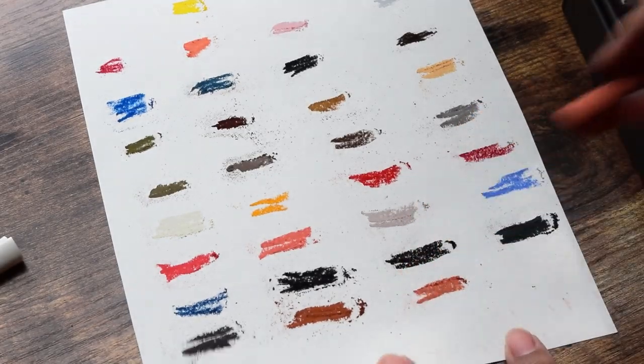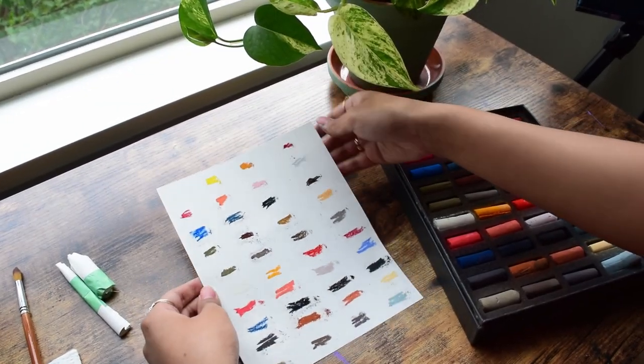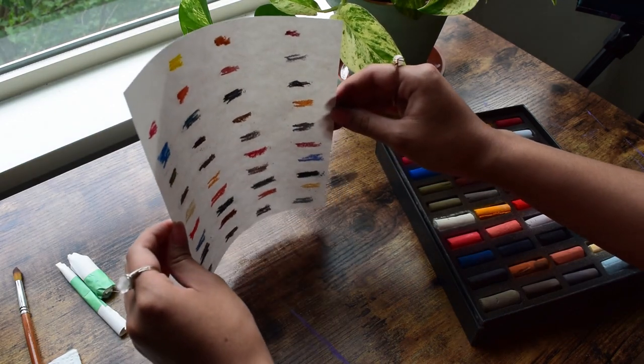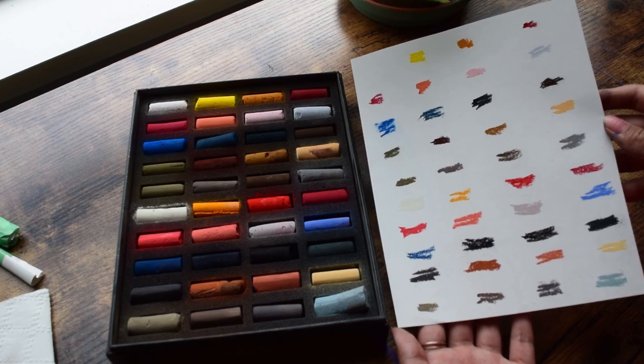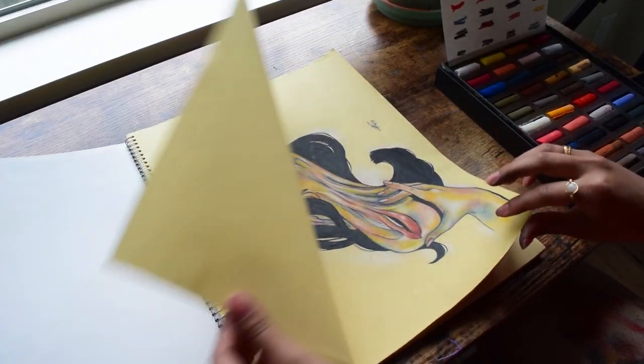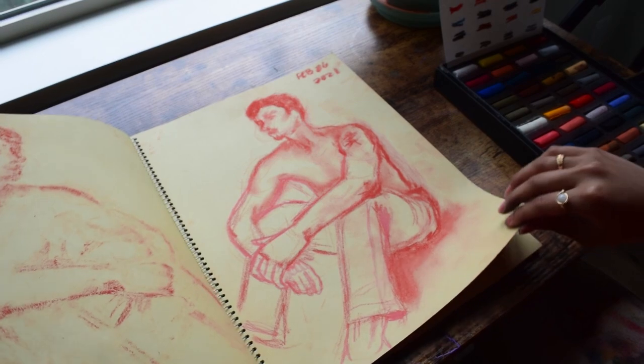The swatches were smooth, came out very bright, and it only took a couple swipes on paper. Needless to say, things are going way better than they did years before.